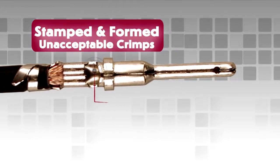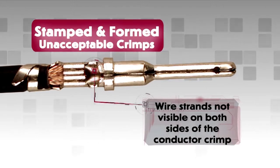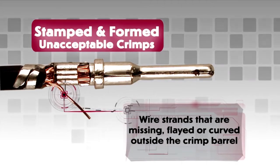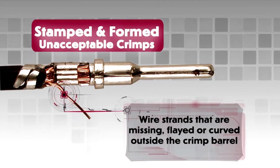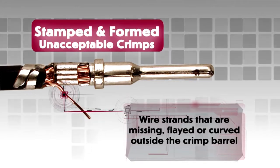Unacceptable crimps on stamped and formed contacts would include wire strands not visible on both sides of the conductor crimp, wire strands that are missing, flayed, or curved outside the crimp. This will produce a bad crimp even if the wire is captured into the crimped area.